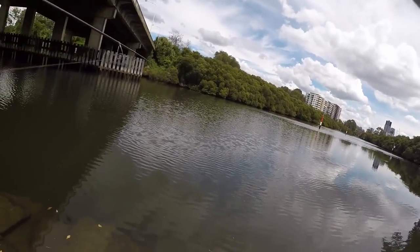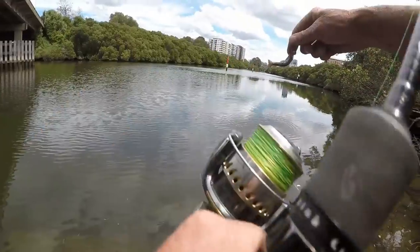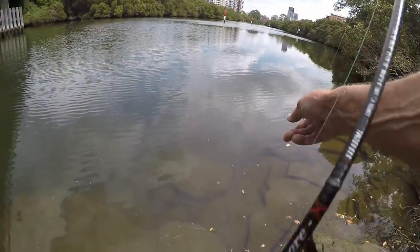I turned the camera off and dropped him. Whippy rods, see? Turned the camera off and I got smashed. Say it's a flathead, so I'll probably get another go at him.